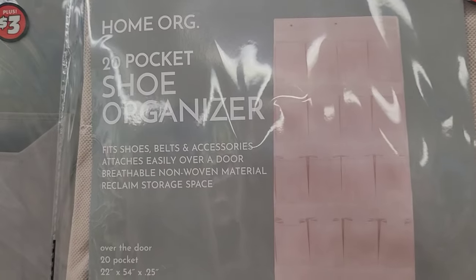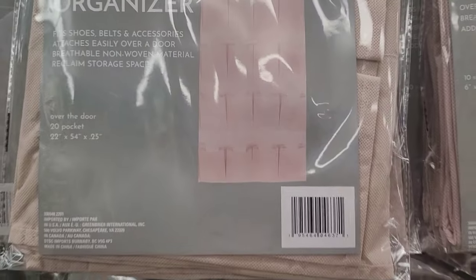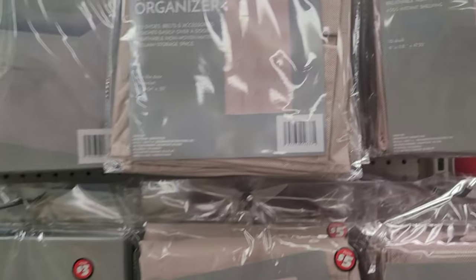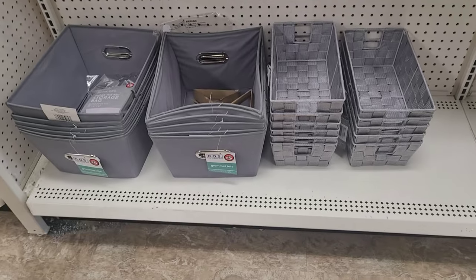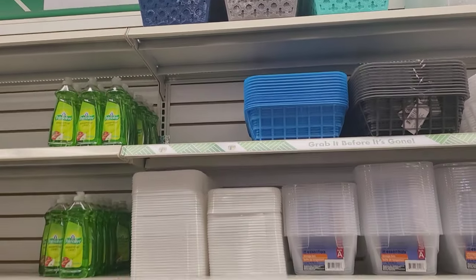We're going to head over to the five dollar spot real quick. I wanted to show you guys this shoe organizer. Pro tip: if you live in a small space or a dorm, there's so much more you can do with it because it hangs on the back of a door — you can put in your hair accessories, fold up underwear, socks, you name it. Anyway, back to the plastic containers.